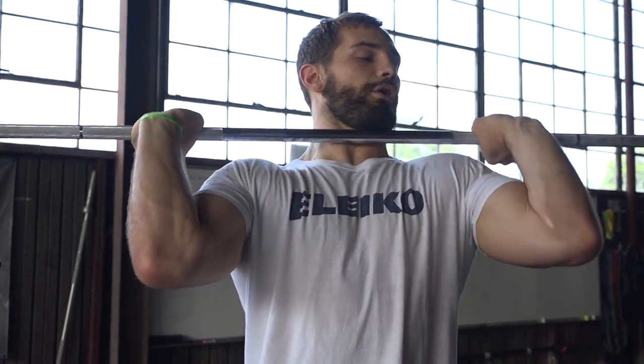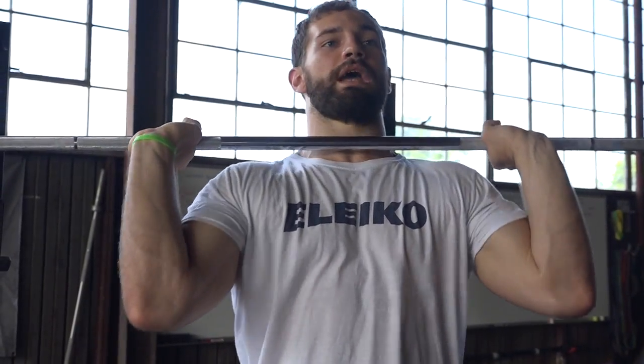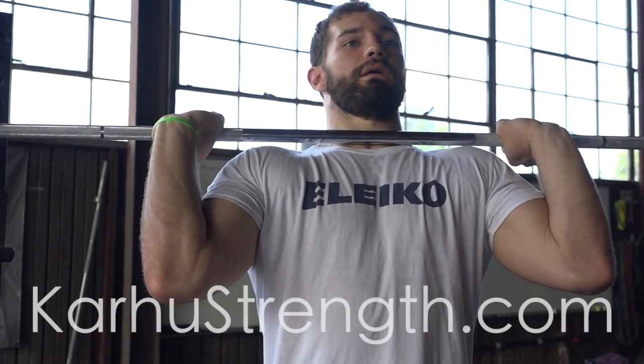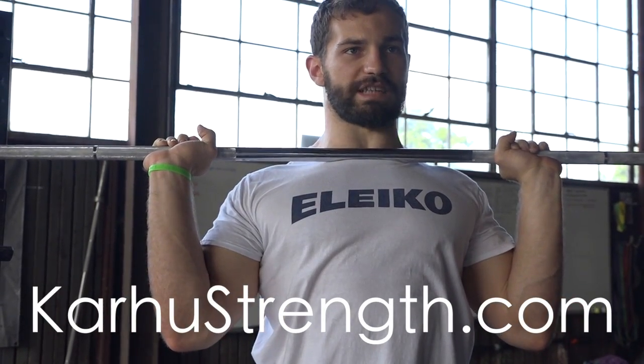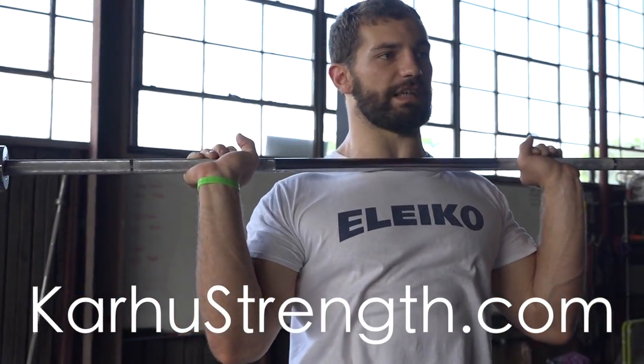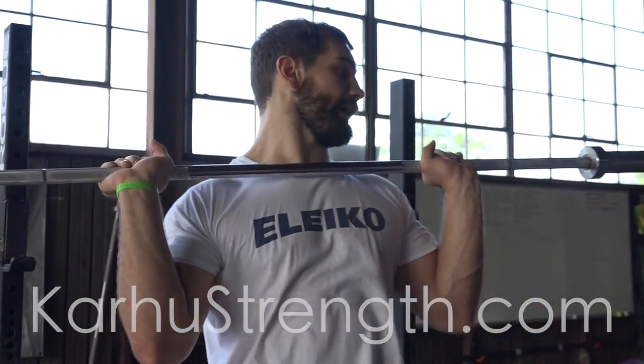When you push your shoulders up, the bar is resting across your shoulders instead of just being right there on top of the bone where it's uncomfortable. So think about your dip — don't let that bar move at all.